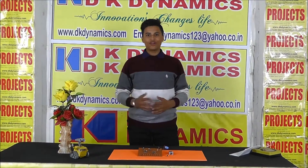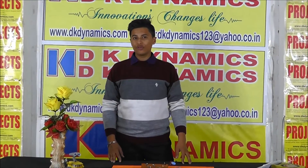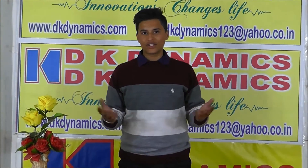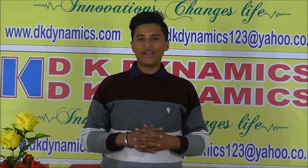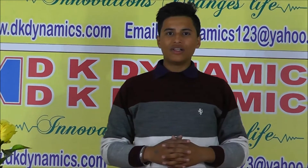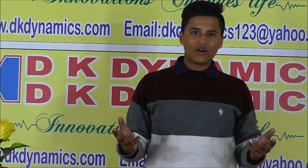Hello friends, I am Gaurav, coming back with more interesting projects. As you know, noise pollution is increasing day by day due to increasing number of vehicles and industries. Noise pollution is harmful for human health. Sound is measured in decibel units. Up to 30 decibels, sound is comfortable, and more than 60 decibels is uncomfortable.